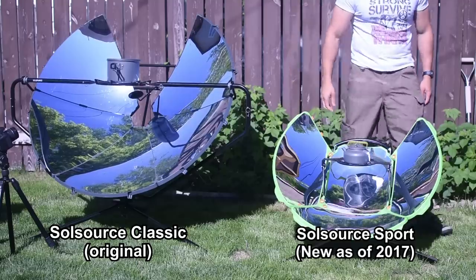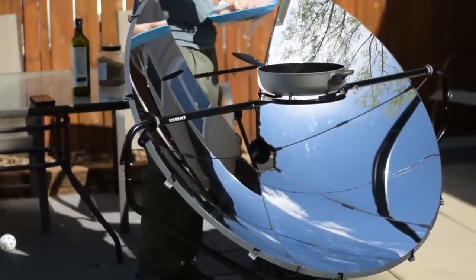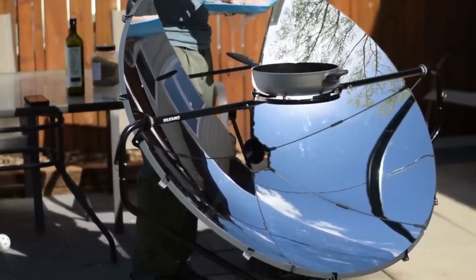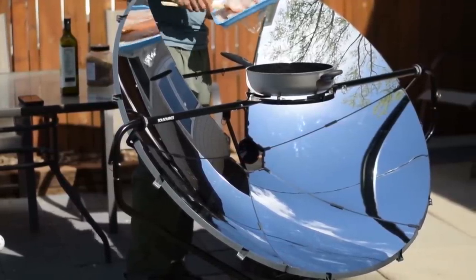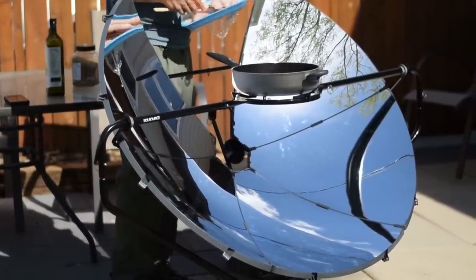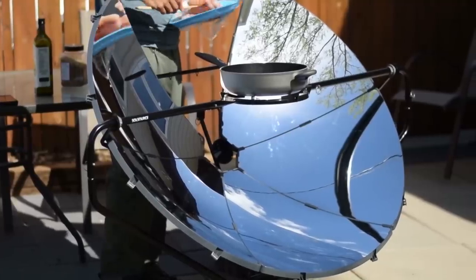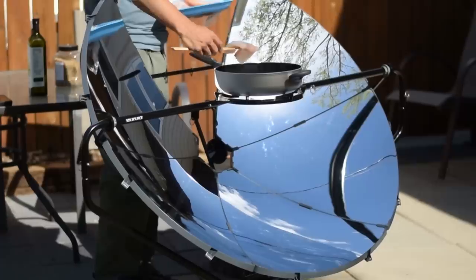The original parabolic cooker puts out 1000 watts. To give you an idea of that, that's a lot of energy — it takes a lot of energy to heat stuff up, which is why this is such an important tool for a homesteader, prepper, or survivalist. A 1000-watt oven is going to cause significant drain on whatever sort of renewable power system you might have at your homestead.